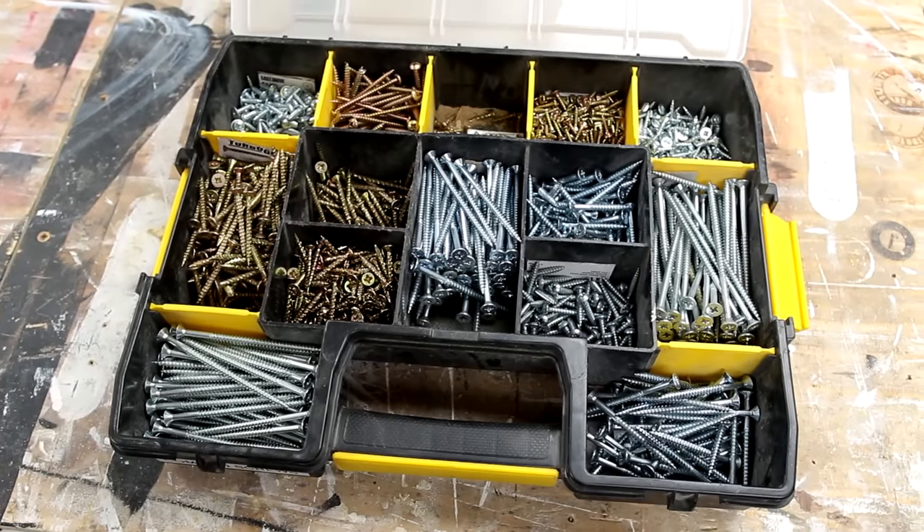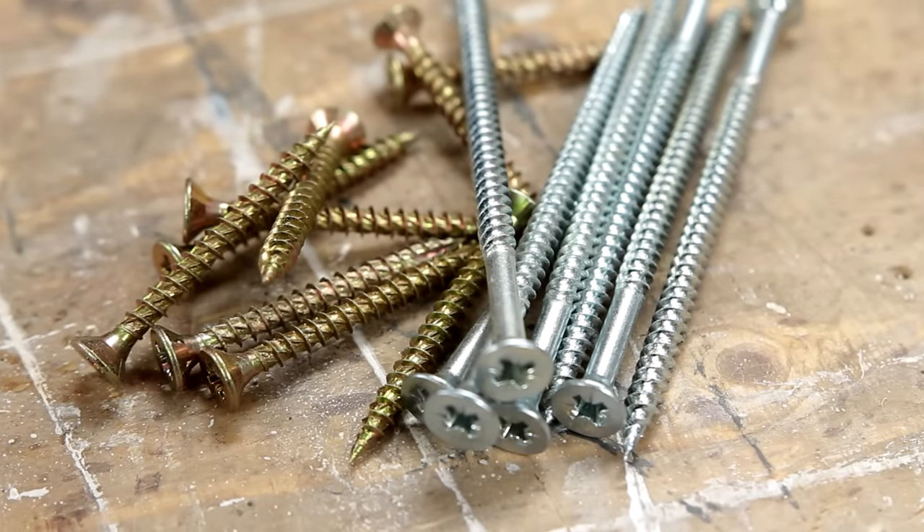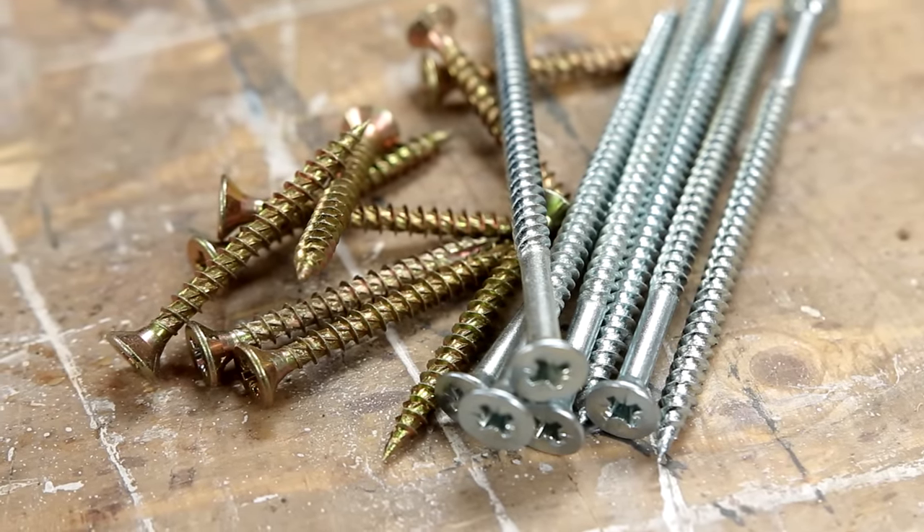In the next video I'm going to take you through all the different types of screws that I use and what I take out to pretty much every job. But before we go down that route, I wanted to explain the different drive types that you're likely to run into and what I've personally settled on for pretty much all of my screws.